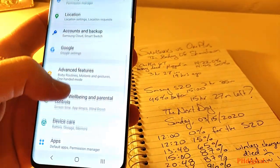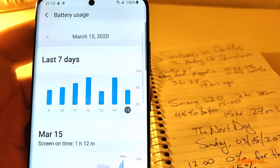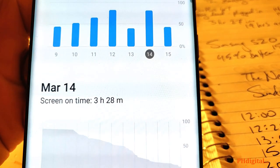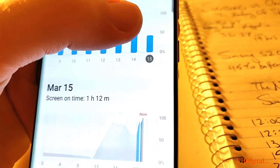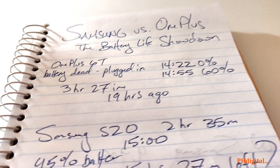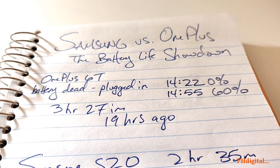If we go to Settings, then Device Care, then Battery — battery usage, there we go. I did some math and I got 3 hours and 28 minutes yesterday of usage off a full charge, then before I started charging it was another 45 minutes — so 4 hours and 15 minutes. Not bad.